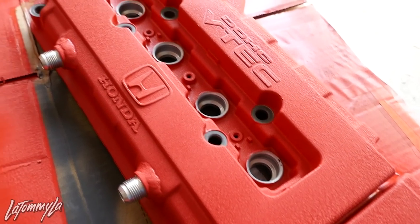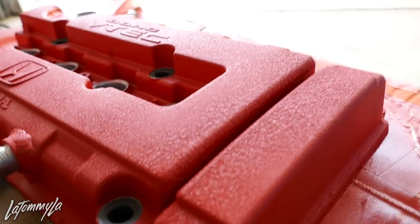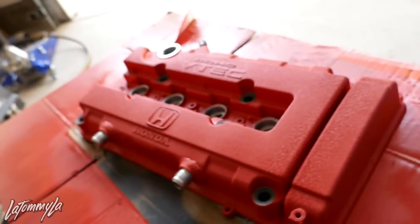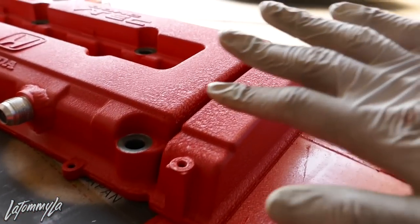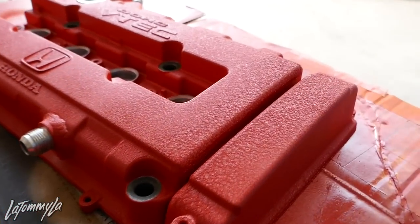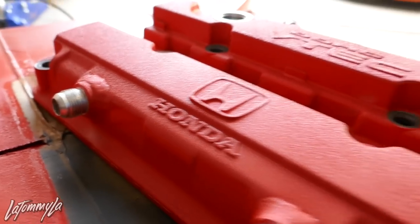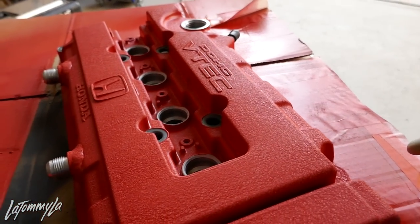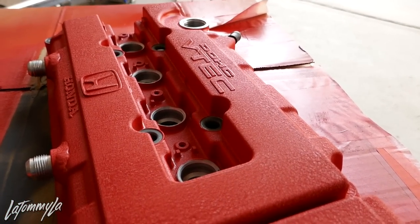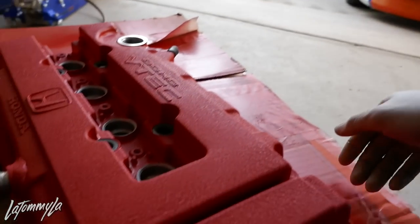Took off some of the tape. Looking more like a real valve cover now. As time goes on the wrinkle shows up a lot better — it looks better in person than on camera. It literally looks like a Type R valve cover, because the Type R valve covers have a special wrinkle that's not hella aggressive, just a bit smooth. Can't complain for 20 bucks — paint was 10 bucks, paint strip was 10-12 bucks, and I already had the tape. Can't wait to put this on the car.